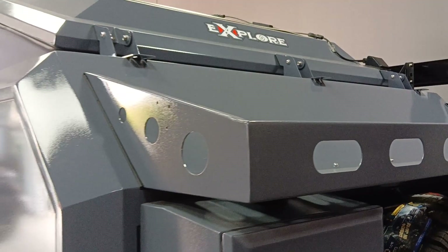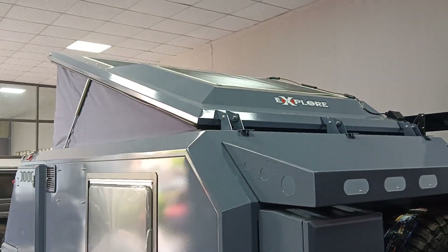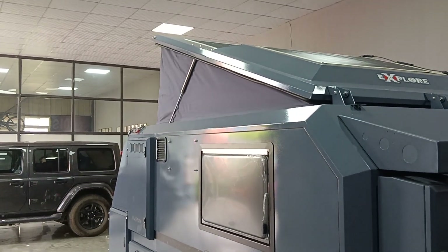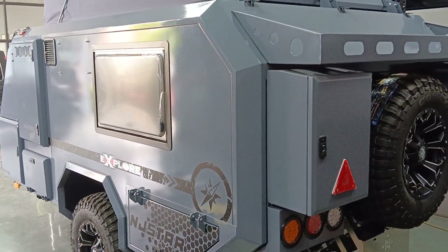On the top we have a 350-watt solar panel, so it can supply the camper's electricity for a whole day on a sunny day.